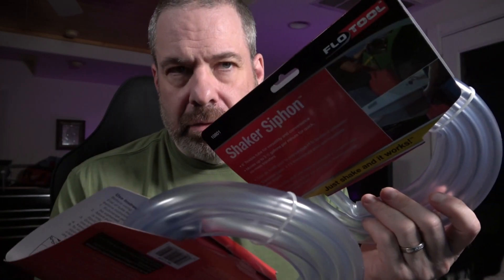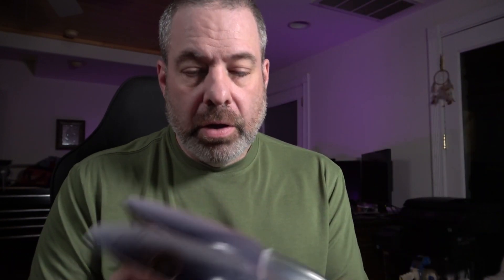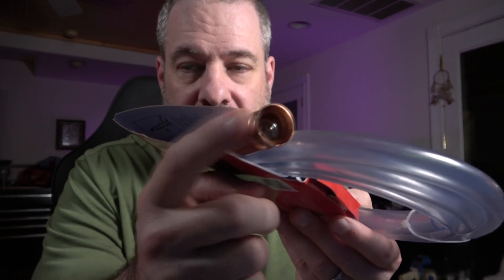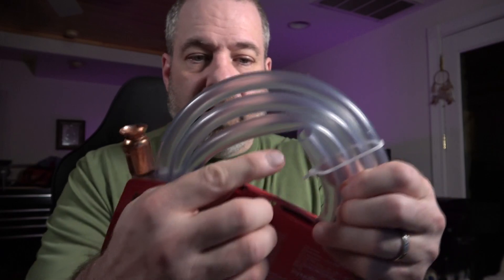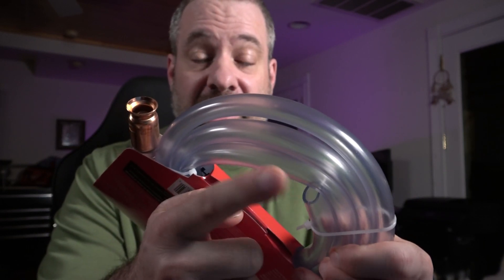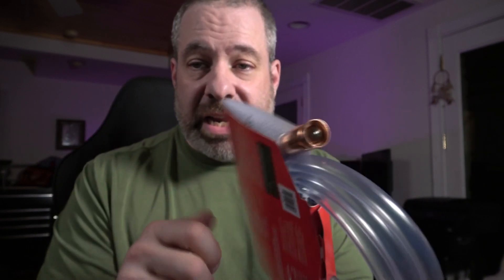These suck — siphon hoses. They suck, get it? These are very popular. I can't keep enough of them on the truck. They were on back order forever and they finally came back in recently, so now I'm stocking up. The principle is it has a ball in a copper end on one end of the tubing and the other end is just open. Put this in the fluid you're going to siphon, put the other end in your container, insert it and shake it — the movement of the ball creates the suction. Very simple, very effective. The diesel guys particularly love these.